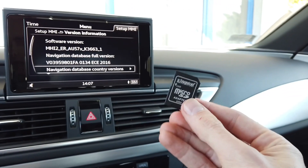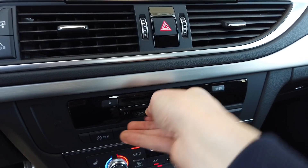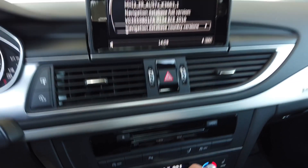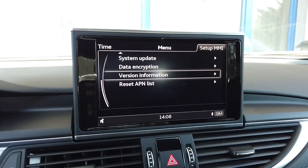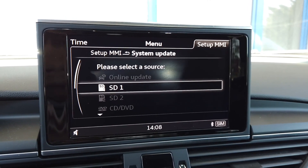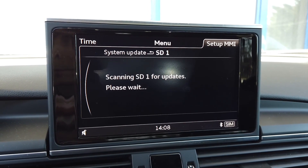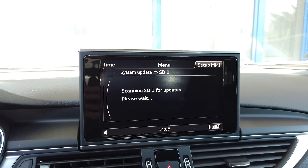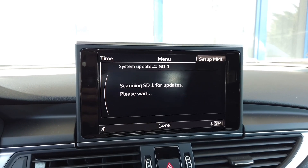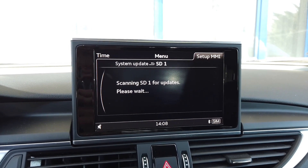On this SD card I have an update which I will insert into the SD1 port, and hopefully we will be able to update those maps. Now I'm going to go back and select the System Update option, then select SD1. We wait a couple of seconds while the system checks the content of the SD1 card — it's checking the versions and whether the update is valid. It will take some time.